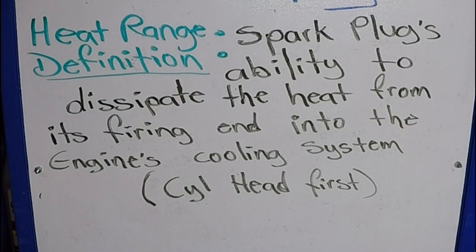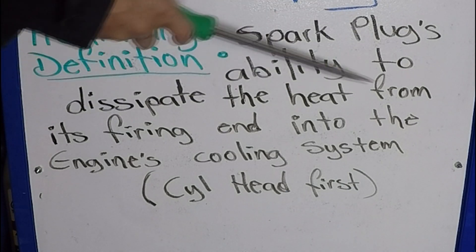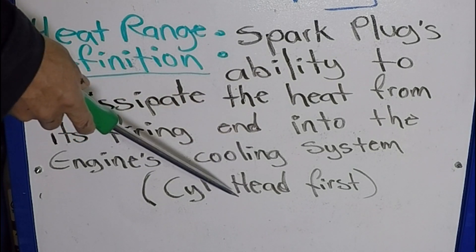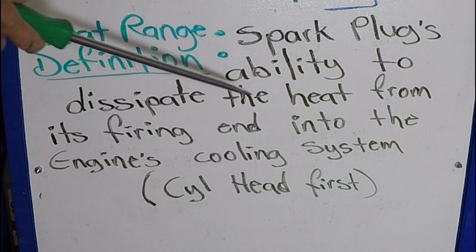To get started, let's understand what spark plug heat range means. That is the spark plug's ability to dissipate the heat from its firing end into the engine's cooling system, which starts at the cylinder head. Let's take a look at how this is done.